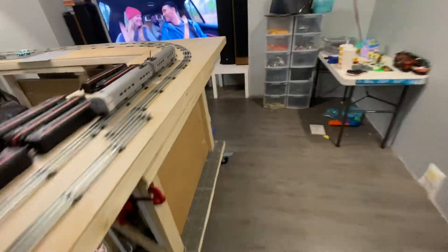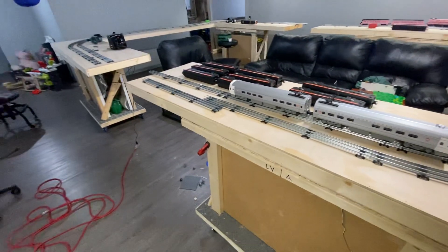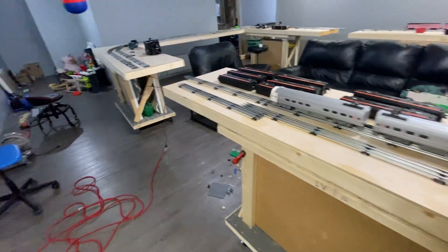Then I can put the couch and the chair on the other side in front of the TV. When this is set up I'm having a small living room and basically get pretty much everything I want.